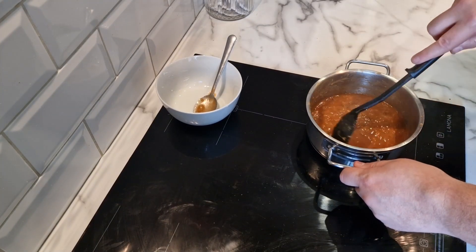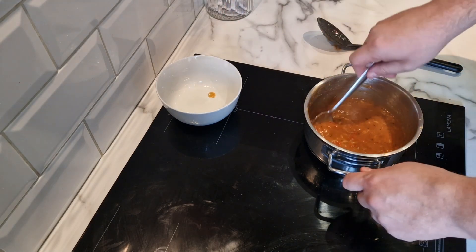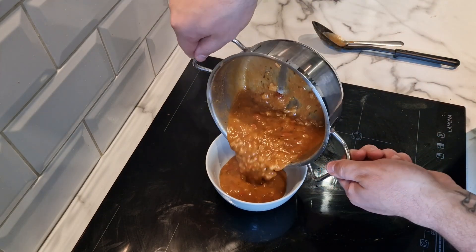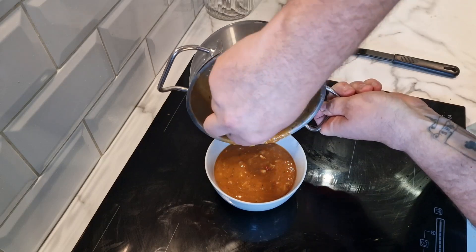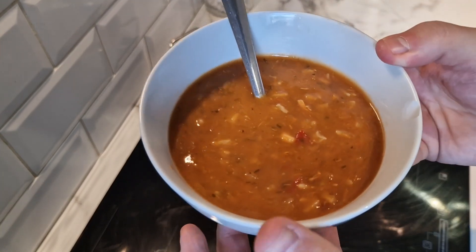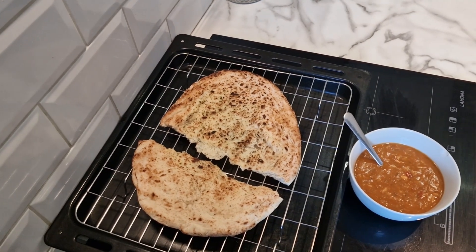That is just about done. I'll get this in the bowl here and then I'm going to have a tasting. I'll get all that goodness out — there's not enough chicken to leave in the pan, let me tell you that. There we go. I'll get the naan bread out, we'll have a taste.